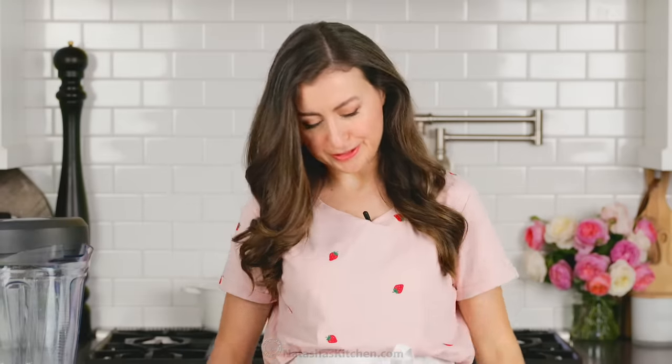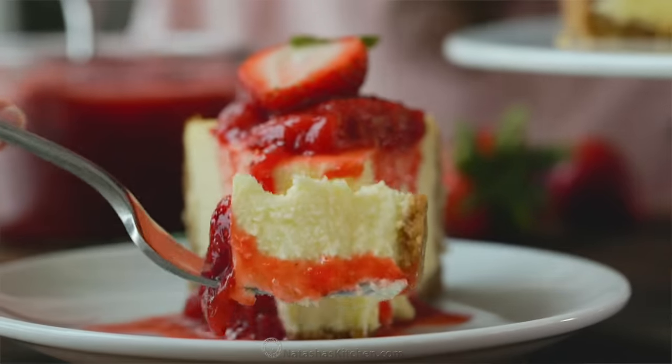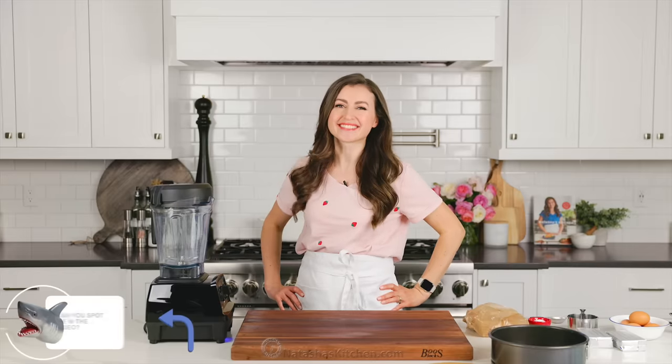Look, I'm even wearing my strawberry shirt. One of my favorite things about summer is strawberry recipes, and you are gonna love this strawberry cheesecake. Plus, it's easier to make than you think, and I'm craving cheesecake, so let's get started.